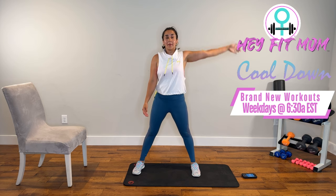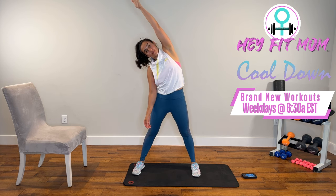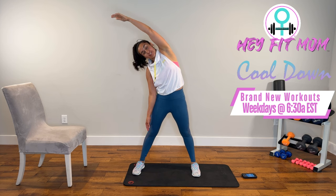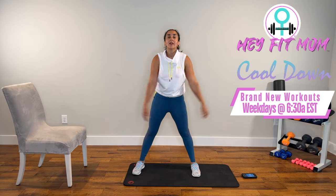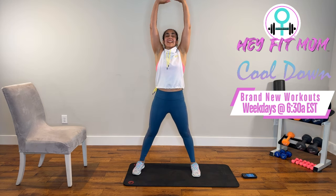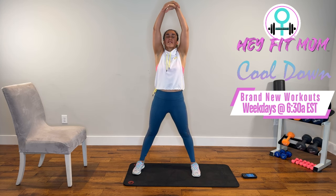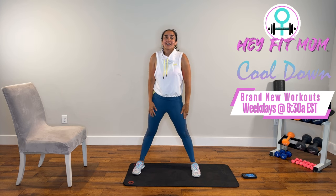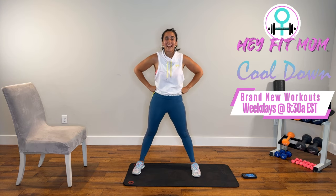Good job. Share this with a friend or family member. Comment below — tell me what you liked, what exercises or routines you'd like to see, what kinds of workouts you prefer. Deep breath inhale, and exhale. If you haven't subscribed, please do so. Share this with friends and family — that helps us to do what we love doing and serving you. Good job, guys. Stay hydrated, stay motivated. I'll see you tomorrow. God bless. Ciao for now.